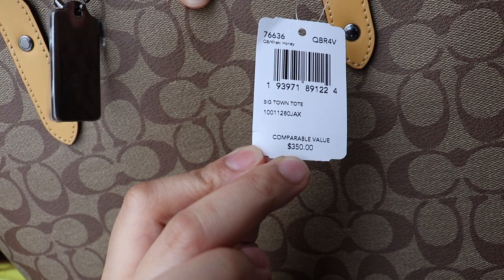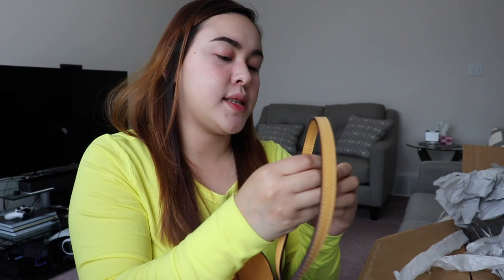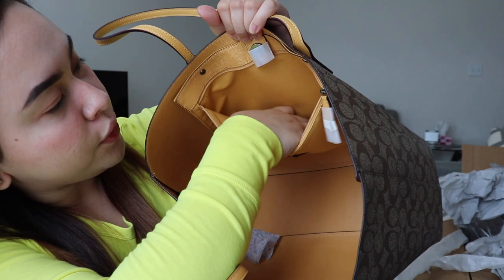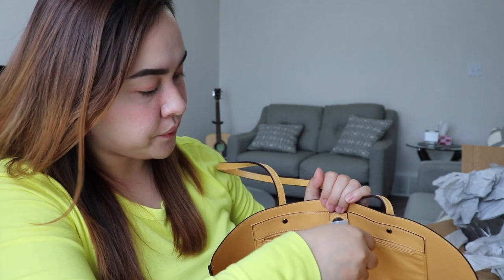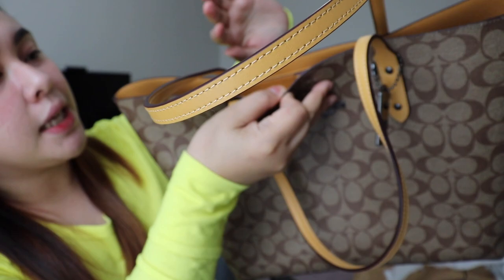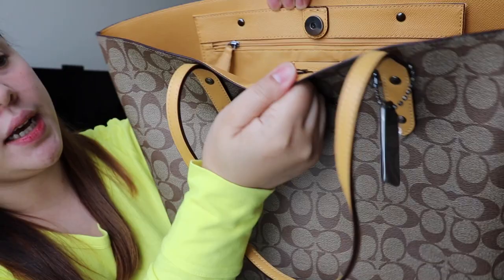You can see the tag here. There's also a Coach tag — I'll keep the plastic on it so it doesn't get scratched. There's also a zip pocket inside where you can put your phone or important things like your keys, so they're easier to grab. And there's a magnet snap closure — this is my favorite feature because some tote bags I've seen have no closure at all.